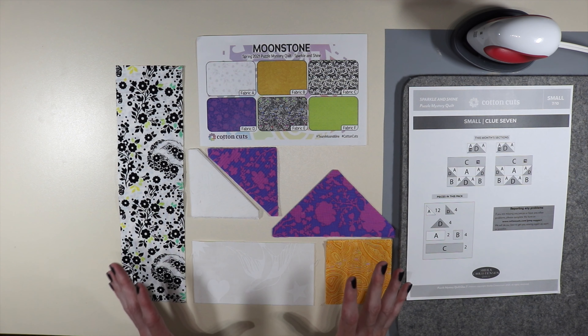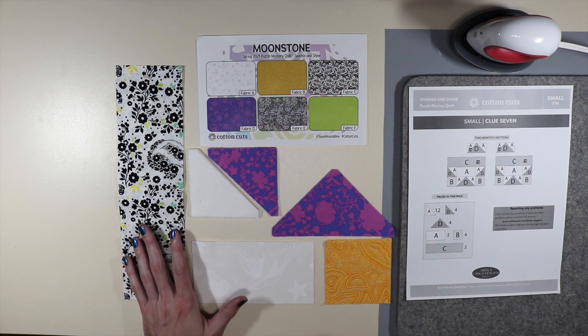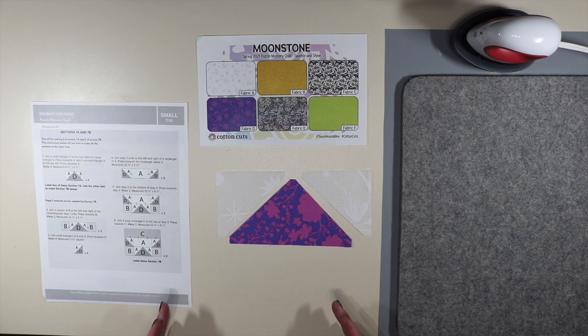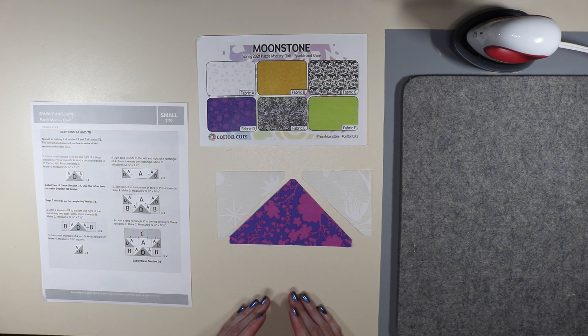I'm going to move these fabrics onto the table behind me and we'll start on step number one. We're going to be putting together our clues today for section 7a and 7b. You'll be making two of section 7a and two of section 7b. Starting off for step number one, this is going to be a really easy one because it only has one step for 7a.